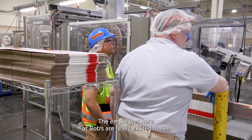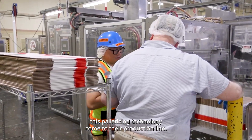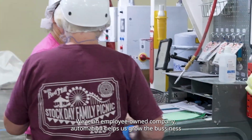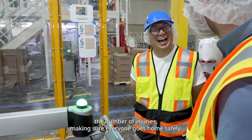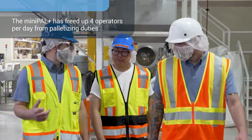The employees here at Bob's Red Mill are really excited to see this palletizing technology come to the production line. As an employee-owned company, automation helps us grow the business and keep our profits with profit sharing, as well as reducing the number of injuries and making sure everyone goes home safely. We can now do more value-added tasks versus something that's repetitive and boring.